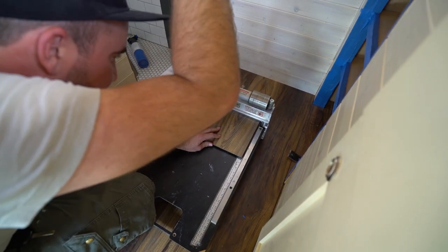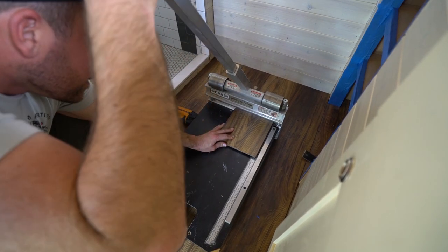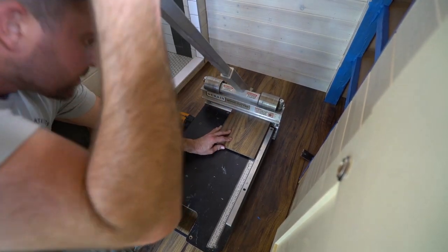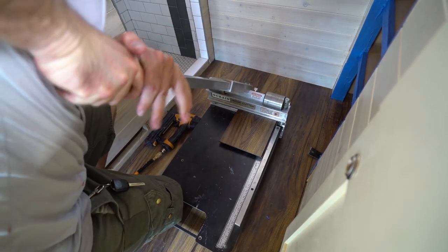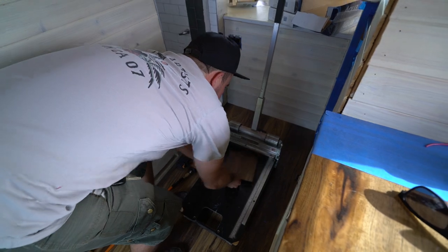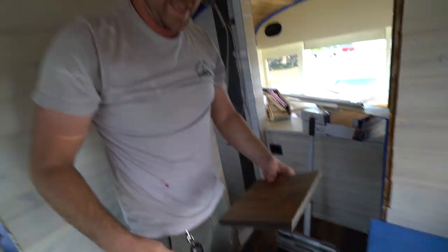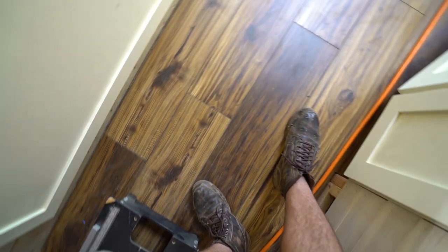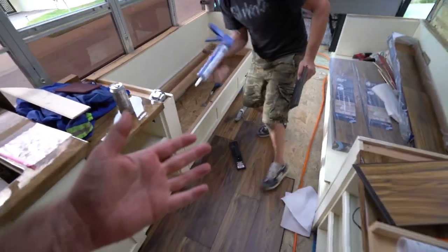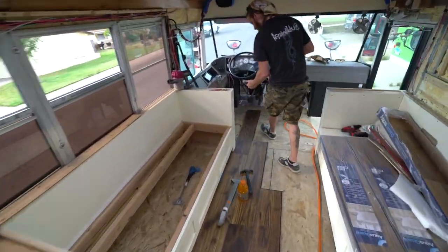All right — look at how amazing these floors look! This is some exciting stuff. So we're working our way forward. As you can see, I'm lending a hand. I think that was the only hand I've lent so far.